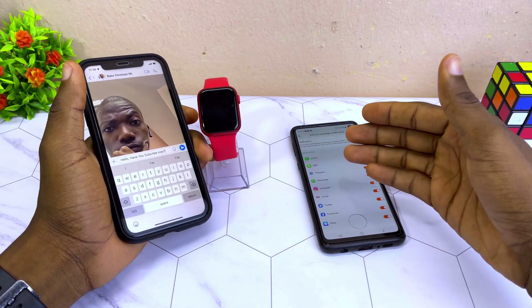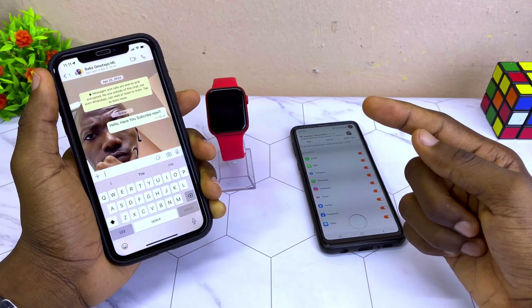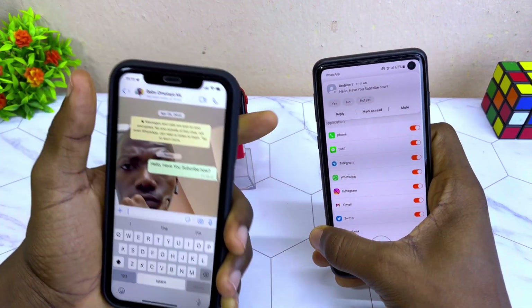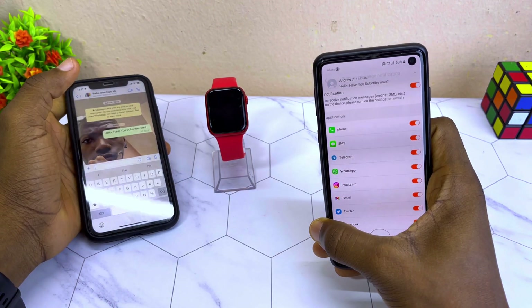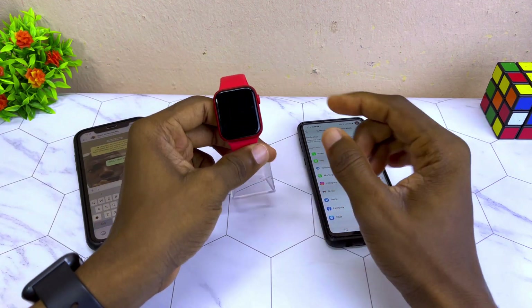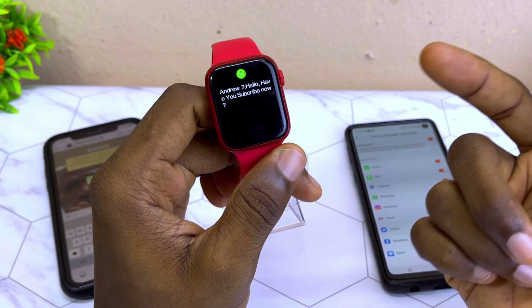I'm going to use this smartphone to send a message to the smartphone, to see if it shows on the smartwatch. As you can see, the message has dropped on the smartphone — and it is right there on the smartwatch too. That is how to get WhatsApp notifications on your WebFit Pro smartwatch.